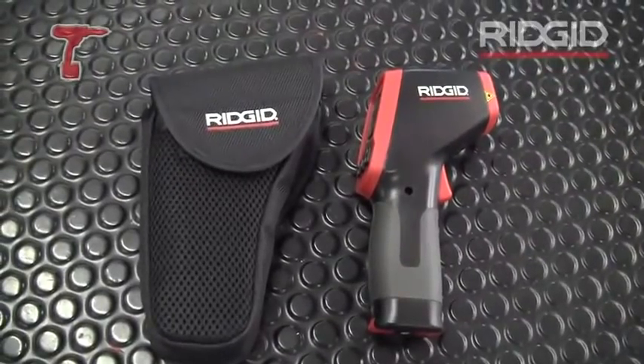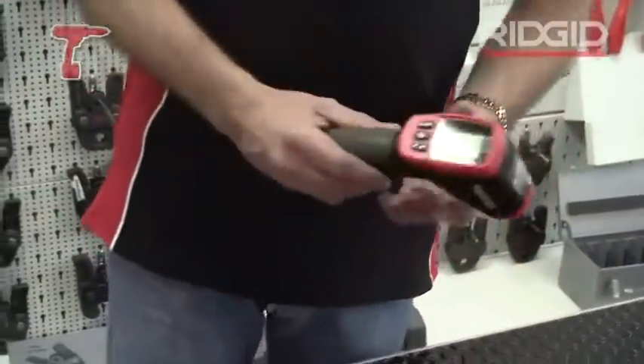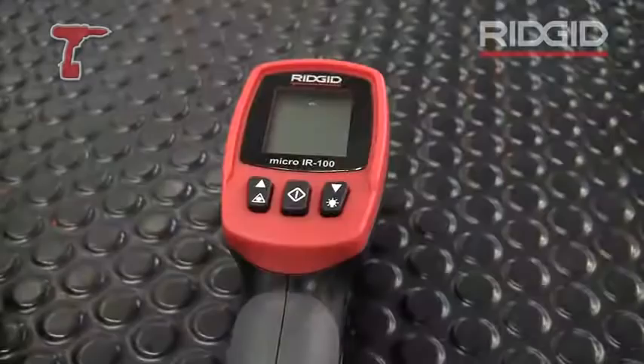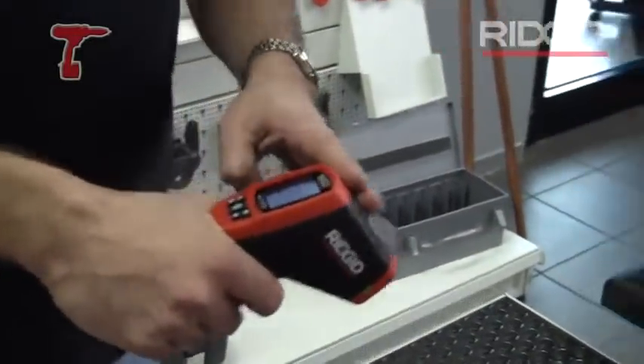It comes in a nice handy carry case with a belt clip and it's powered by a nine-volt battery which is in the handle here, with a simple on/off trigger — so all you do is pull the trigger and point.